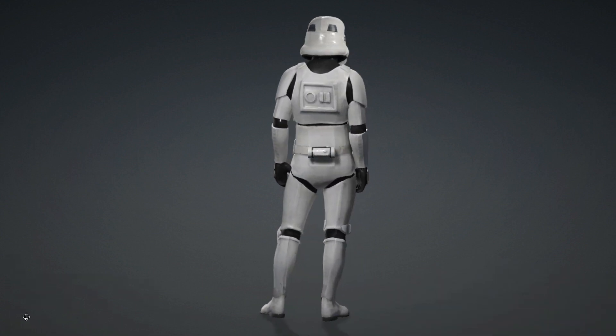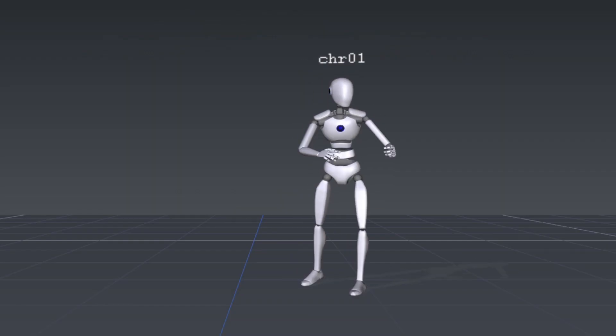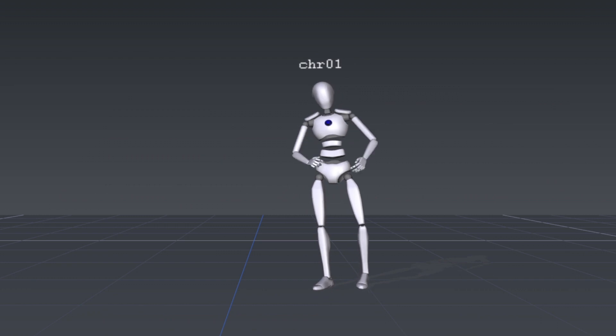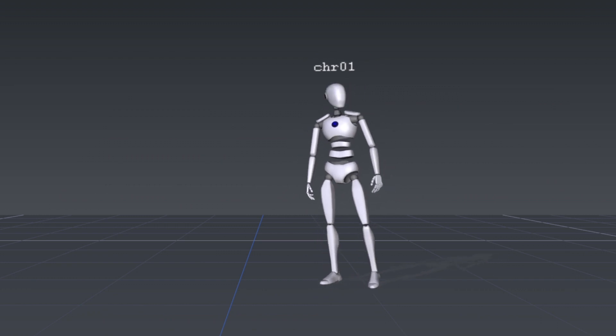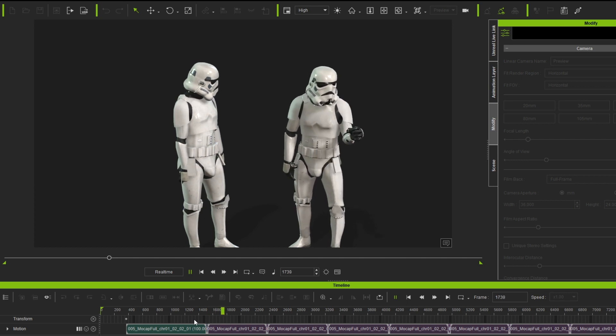From here I imported a Stormtrooper into Character Creator 4 — there is a link in the description on how I did that. Then I put on the mocap suit from Perception Neuron, the V3, and was able to export it with Character Creator 4 and put it into iClone. Now we've got our animations all done up.